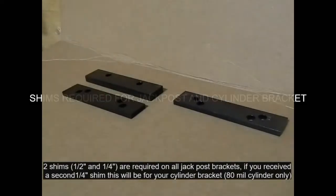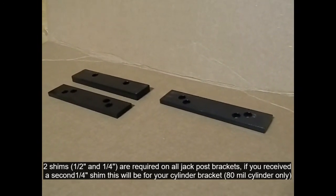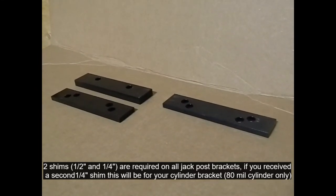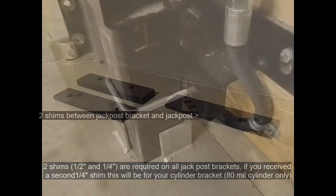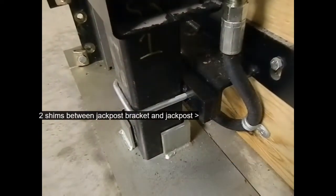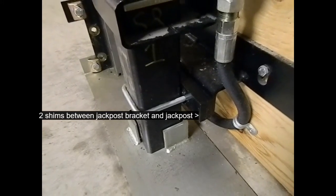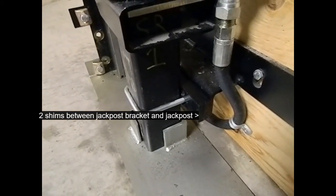Shim is required for jack posts and a cylinder bracket. Inside the box you're going to find two or three shims depending on the cylinder size. You're going to have a half inch and two quarter inch shims. You're going to take a half inch and quarter inch shim and place it between the jack post and the jack post bracket. This is required for every job that you do with Cambridge Allivator.